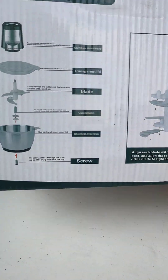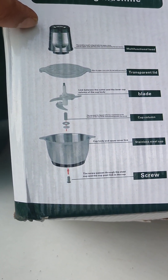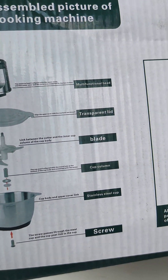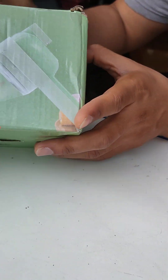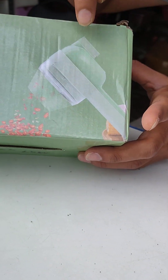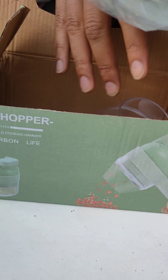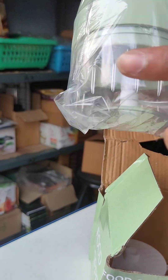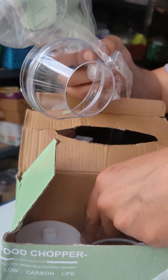This is the 2L capacity model, and this is the 3L capacity model. You can dismantle the blade easily. This is easy to clean. Here is the hand chopper — it will make it easy to cut vegetables. You can use a ruler in the container and place the blade.